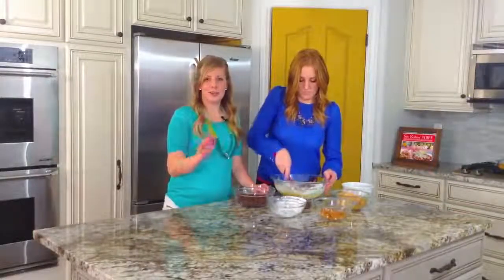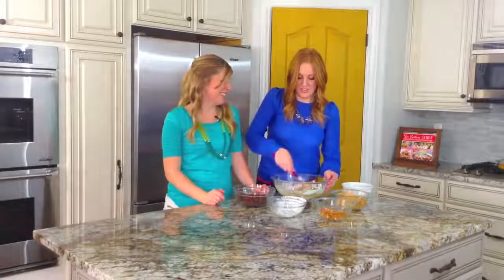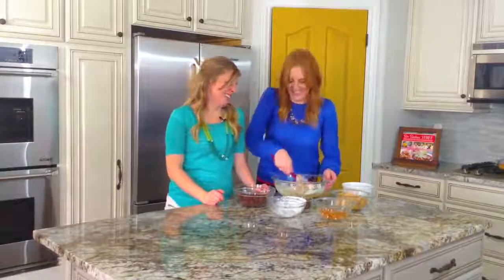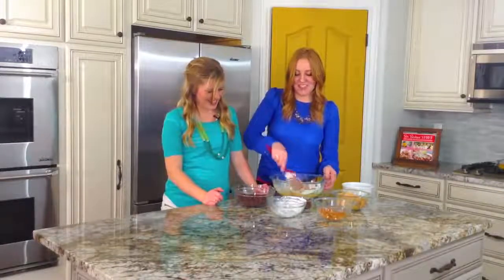I love anything that's no bake and peanut butter with chocolate in it — I could eat it all day long. And they're popular recipes too. We make a lot of things that are peanut butter and no bake, because you can't go wrong.